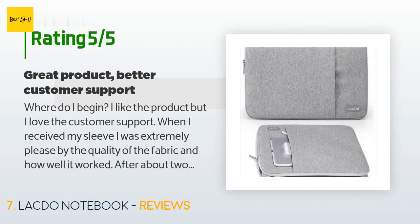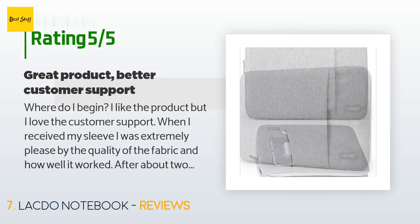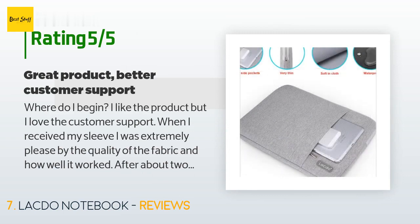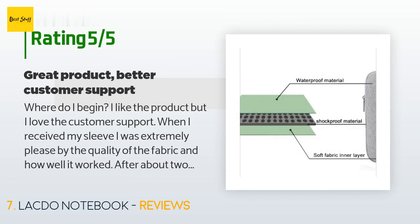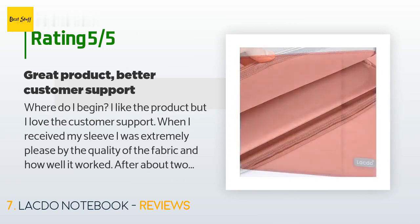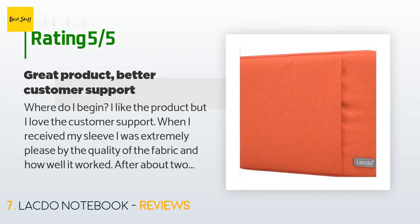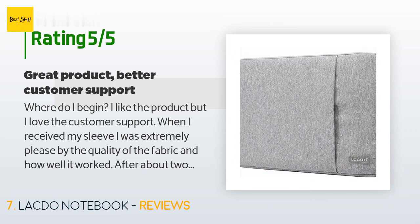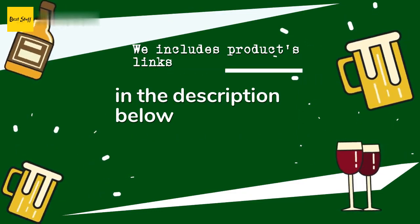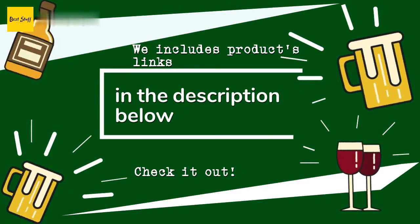A customer said: 'I like the product but I love the customer support. When I received my sleeve I was extremely pleased by the quality of the fabric and how well it worked. After about two weeks, the main zipper had broken off and I was unable to close it, but I still used it because some protection is better than none. When I got an email asking for feedback, I decided to reach out — I'm not usually the kind of person to contact customer support — and they replied promptly.'